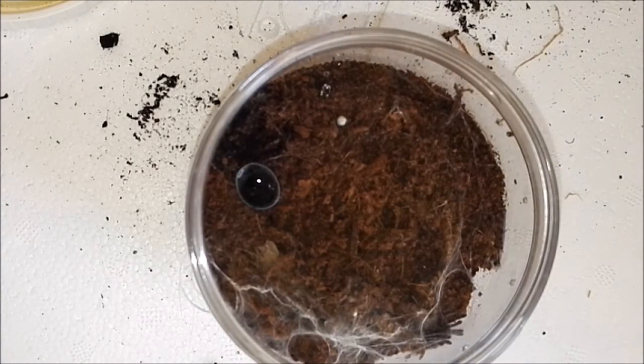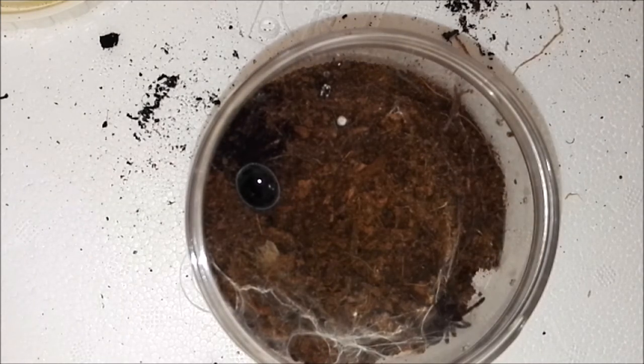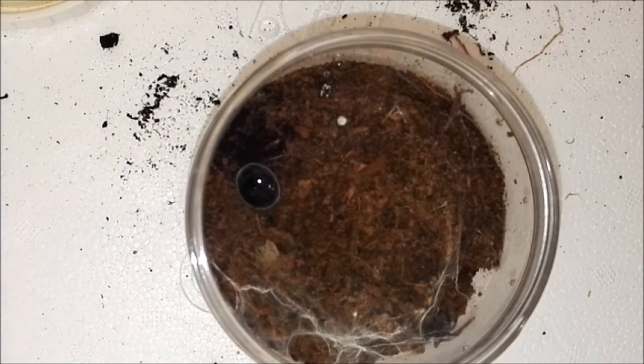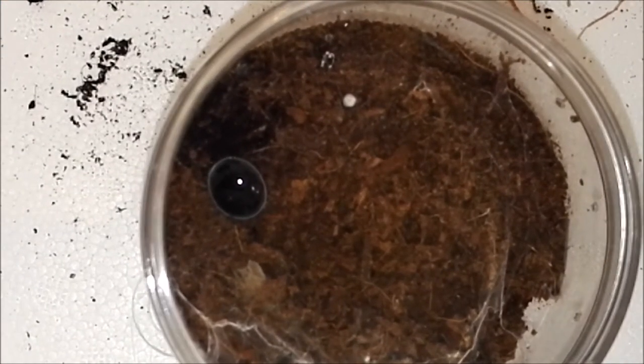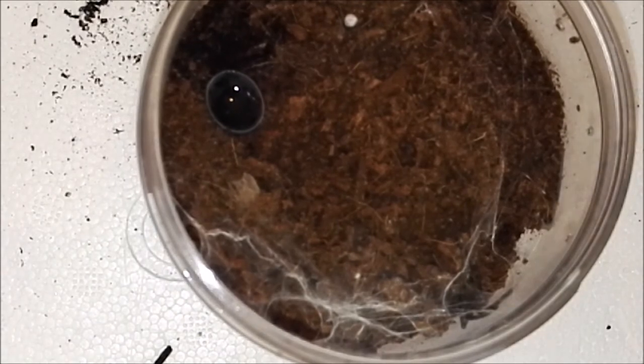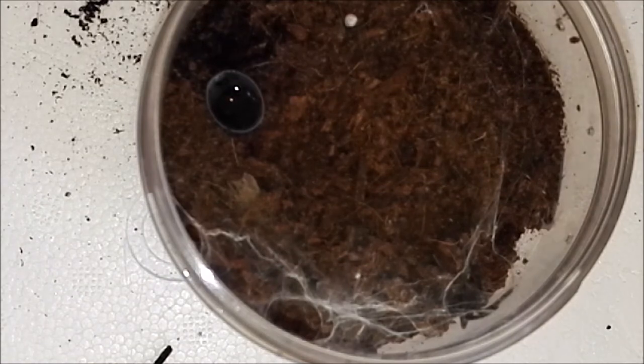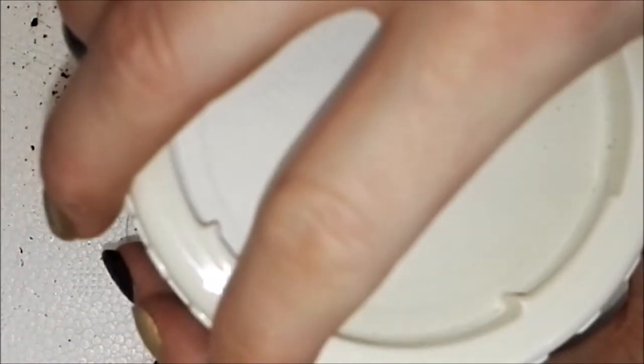This one is my Ceratogyrus darlingi, otherwise known as the horn baboon. You've seen him a few times — I'm just going to pop in the roach. He was hungry, bless his little cotton socks.